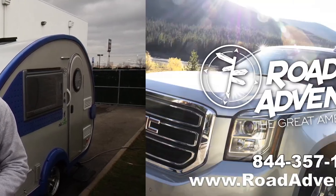Thanks for watching. To check out more how-to videos, visit our YouTube page, or go to roadadventures.com, and start planning your next Great American Getaway. Thank you.